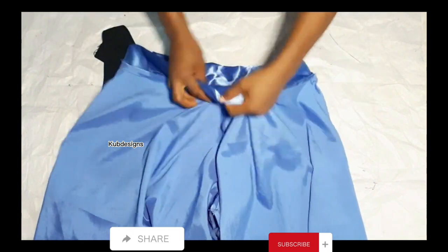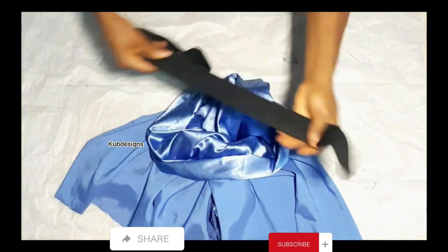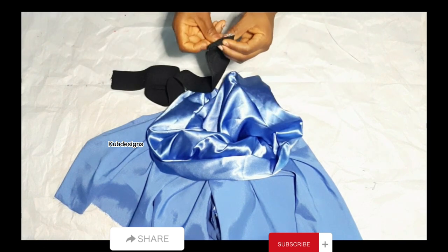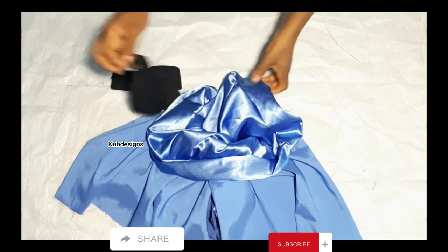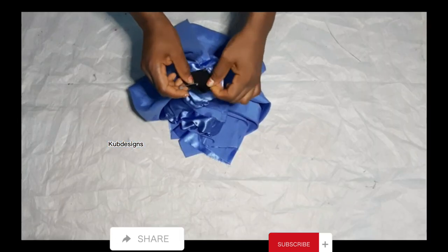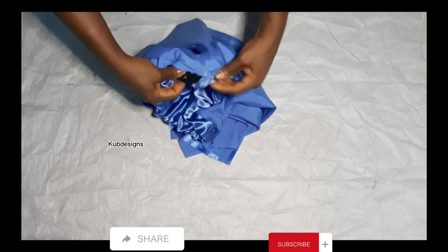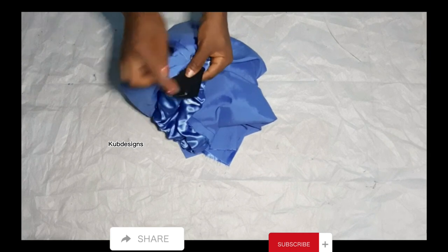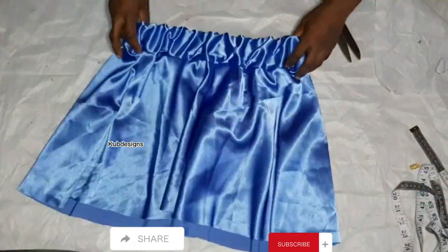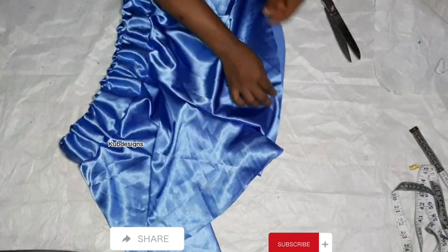I left that one inch opening to pass the elastic through — you can see it. I'll use a safety pin to thread the elastic inside. After passing the elastic through, I'll take it to the sewing machine and sew with a half-inch allowance, then cover it up. This is how it looks — the elastic sits very well on the waist because I used my exact waist measurement of 30 inches.